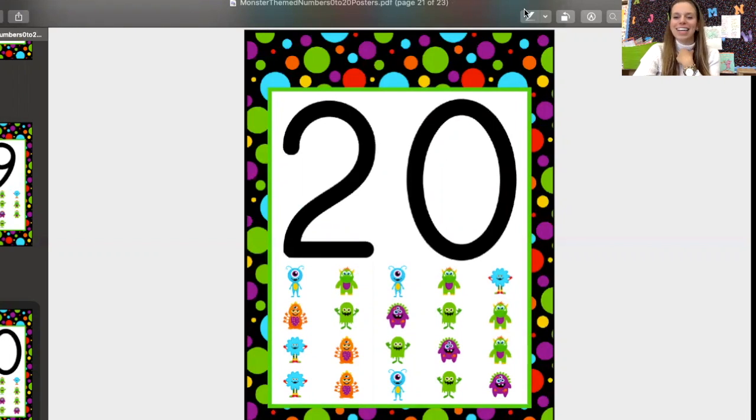We just counted to 20. Awesome job. Now it's your turn. Make me a video or a microphone recording where you count from zero to 20.